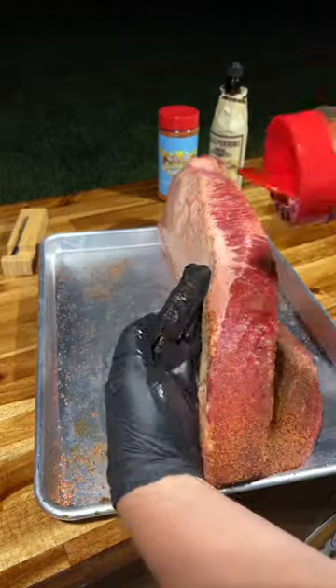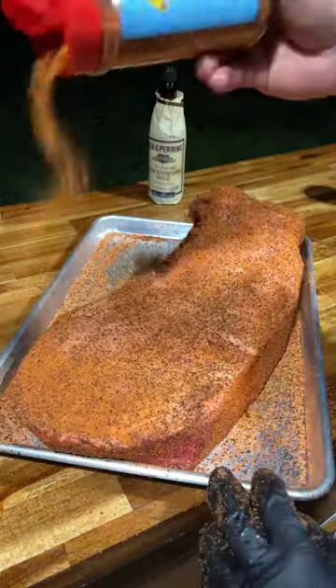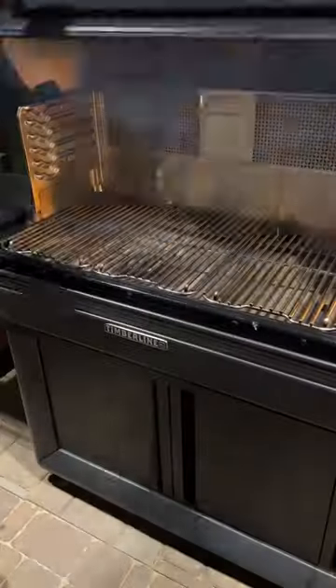I like to use Worcestershire sauce as a binder. We're seasoning all sides and edges with Meat Church's Holy Cow and Meat Church Holy Gospel. Once seasoned, we're gonna insert our meat probe into the thickest part of the flat and then onto the smoker.